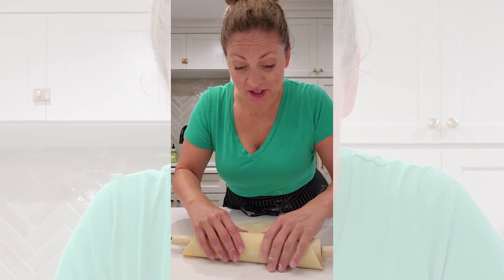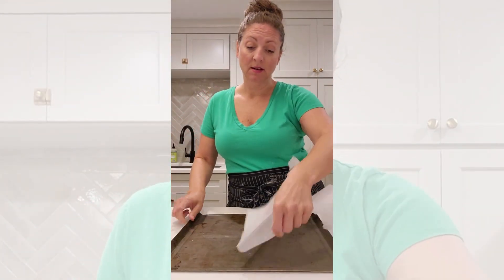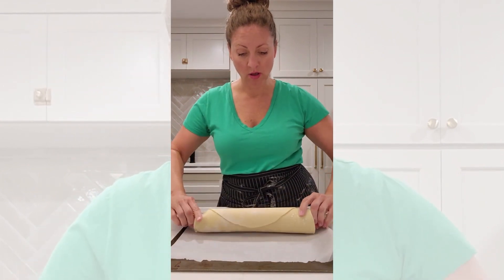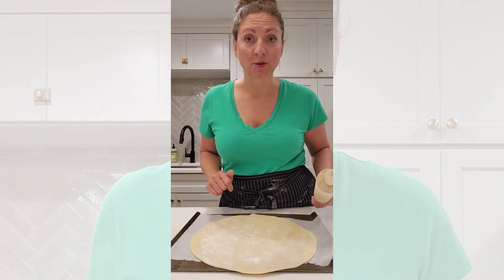I think the word galette should actually just mean ugly pie, because that's basically what we're making. Then you're just gonna take a baking sheet, pop a little parchment paper on there, and roll that dough right out onto that parchment paper.